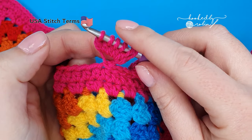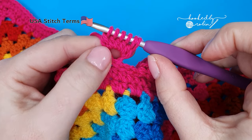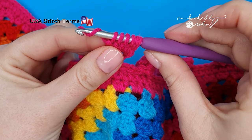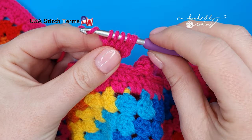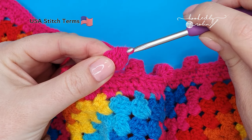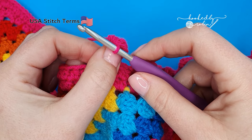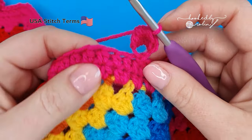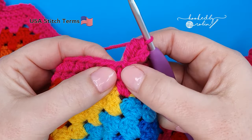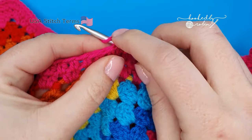One, two, three, four, five, six loops on your hook. Now to draw these five double crochet stitches together, yarn over and draw that yarn through all six loops on your hook. Then with your thumb, push that bobble backwards, and we're going to slip stitch into the very next stitch — this is the stitch I just chained from — slip stitch into the next one to anchor that bobble down.